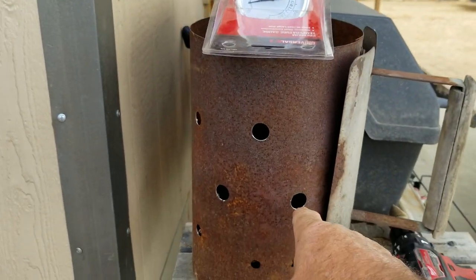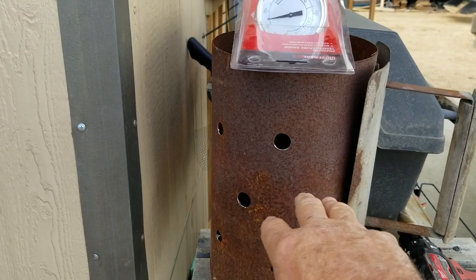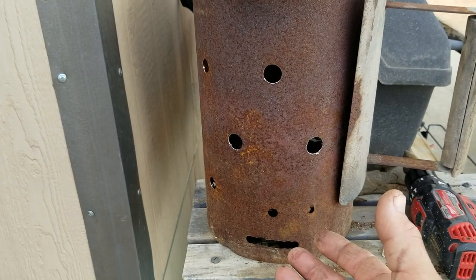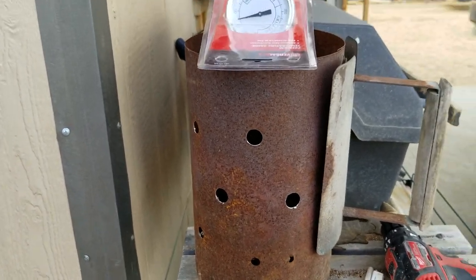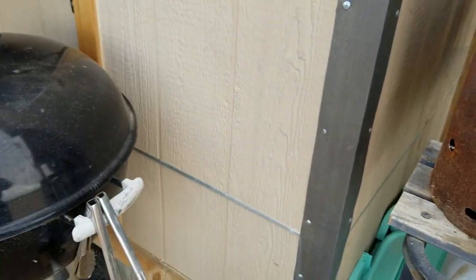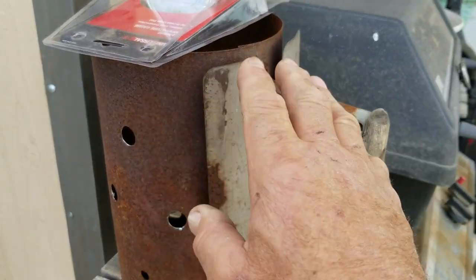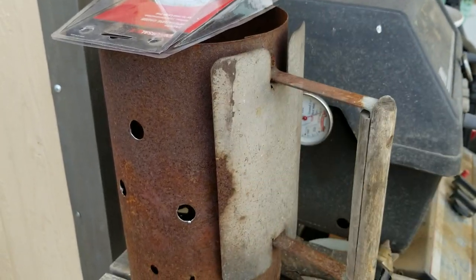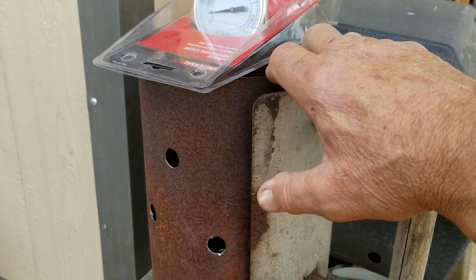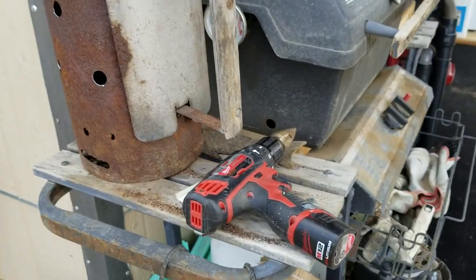I used that Unibit to make my replacement charcoal lighter chimney — this is the one where you put the charcoal in the top, put crumpled newspaper in the bottom, light the newspaper through the hole, and wait for the charcoal to get going. Don't leave it sitting on wood when you do that — put it on top of the barbecue grill. I got the handle from an old one that was completely rusted out and trash, and I just took a piece of sheet metal and made it myself. If you're using galvanized, make sure you burn it off real good before you use it for cooking, because galvanized will give you some ill effects you don't want.